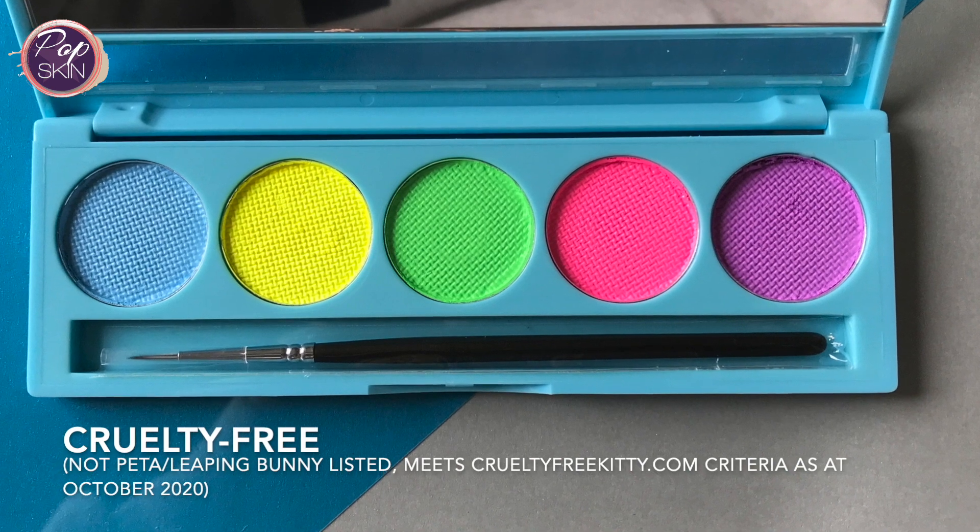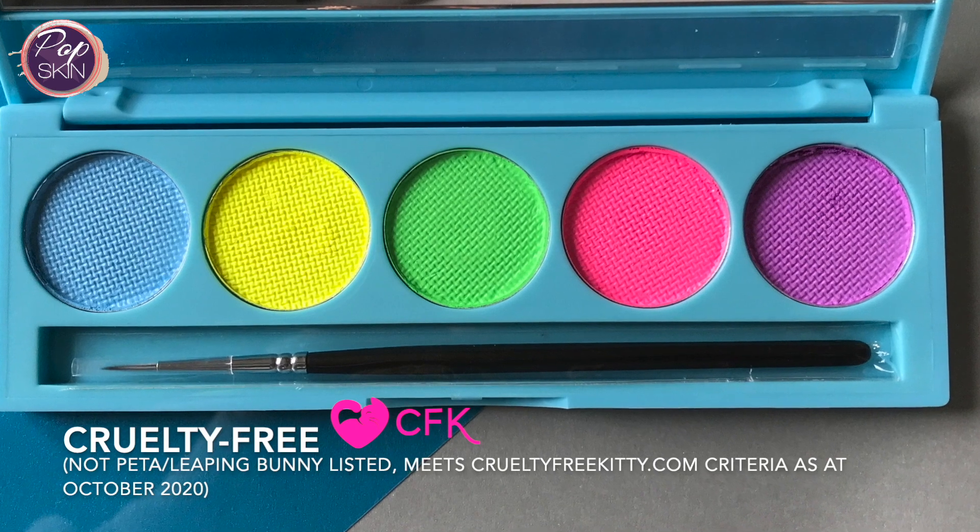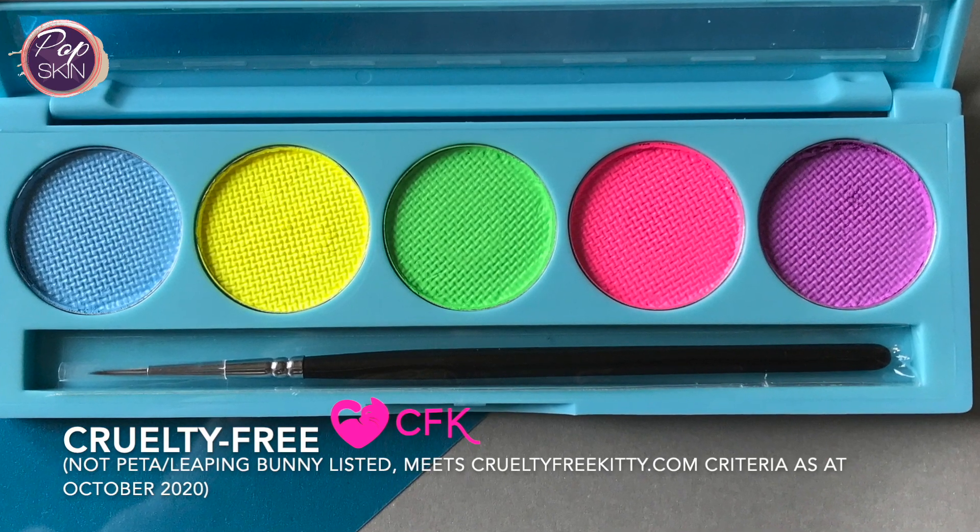They've stated they're cruelty free, but they're not listed with PETA or Leaping Bunny at the time of this video. However, Cruelty Free Kitty has also confirmed that they are cruelty free based on their criteria.